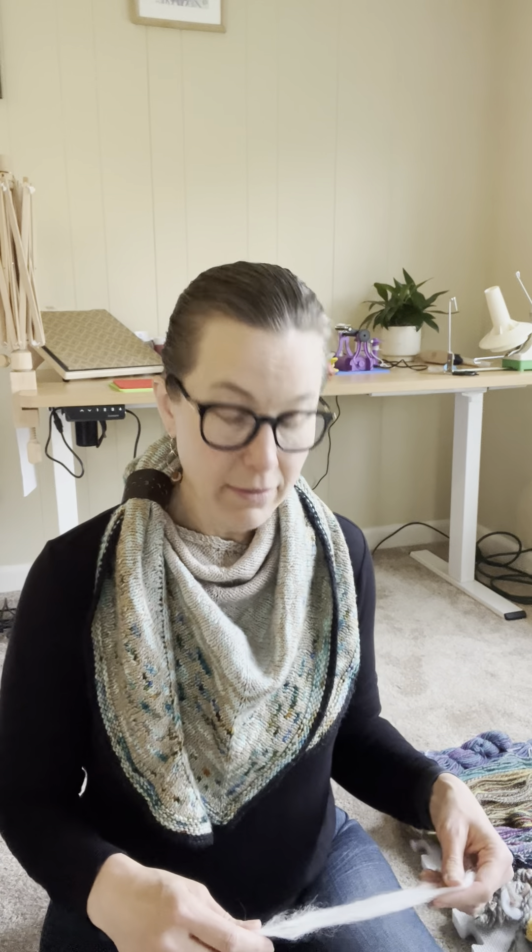Depending on the breed or blend you use — fibers can have silk blended in, a combination of alpaca and wool, or different wools — you'll have a different staple length, either a long wool with maybe a five to seven inch staple length, or a very short one of one to two inches. I would say don't start there. If you're completely new and want to look up tutorials, I highly recommend looking up park and draft methods. That is where you want to start with a drop spindle — you'll attach your yarn, spin, park, draft, and do that over and over again, and you will eventually get yarn, I promise.